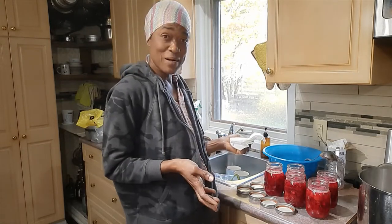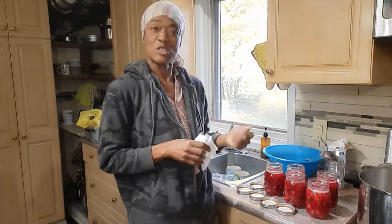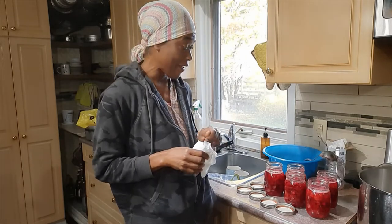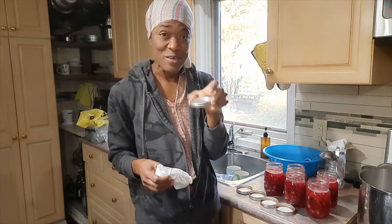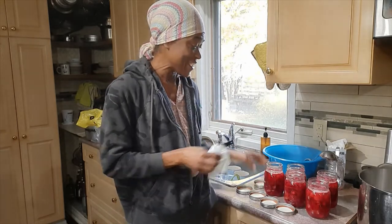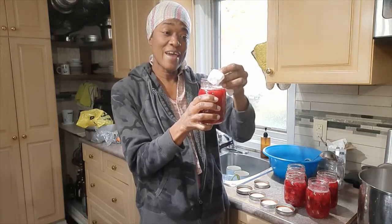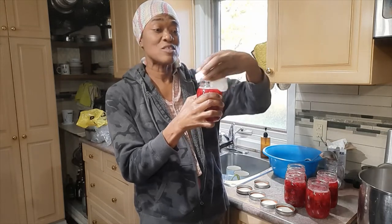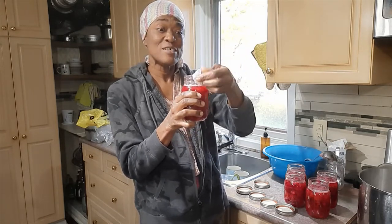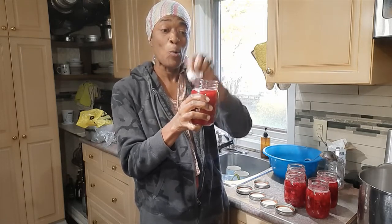I learned a little trick — usually I just pour my stuff in the jars and screw the lids on. But what I learned is that before you screw your lids on, you need to make sure the top of the jar is all cleaned up, because you want to get a proper seal. That is one thing you have to be sure to do when you do your canning.